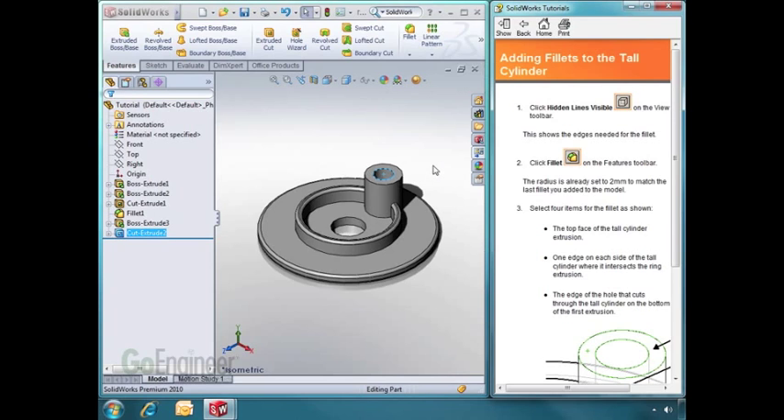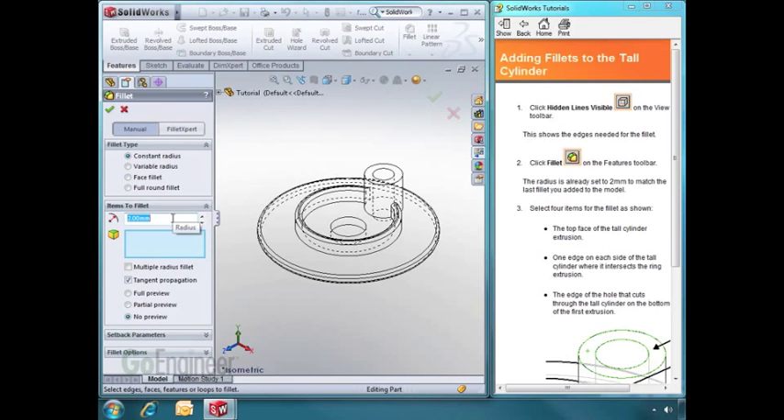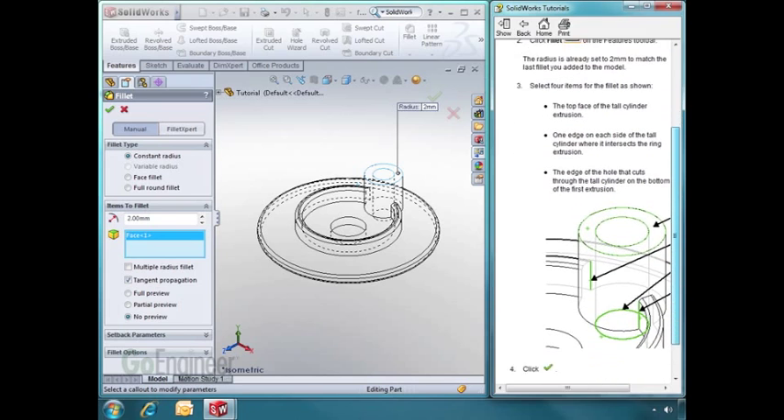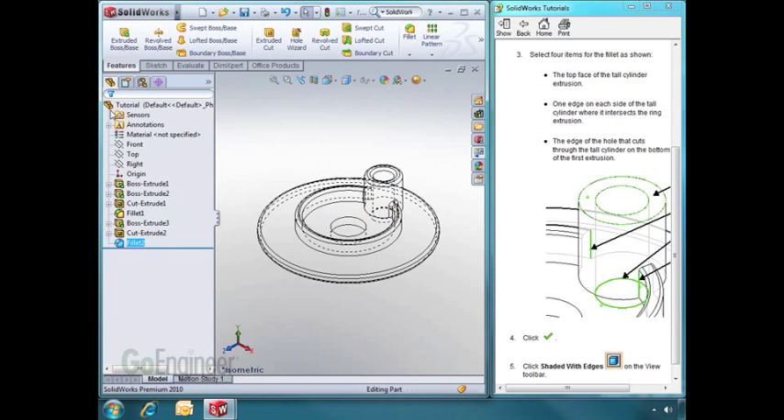We can change the view of our model to a wireframe or hidden lines removed. Let's change it to hidden lines visible. We'll add some more fillets onto the part by clicking on the Fillet tool. We'll keep the fillet radius of 2 millimeters. We'll select the top face, then select through the part to a bottom edge, and also click on an edge behind the cylinder and one of the visible edges. Once we've selected those edges, we can click OK and the fillets will be applied. I'll now change the view back to a shaded view.